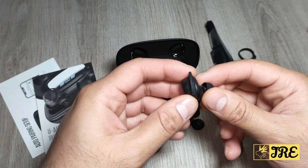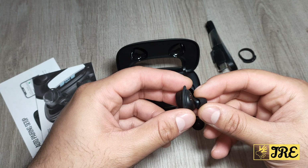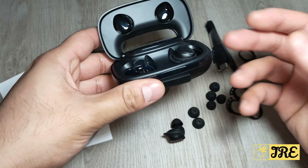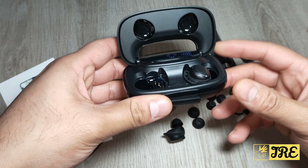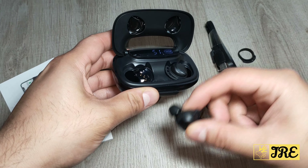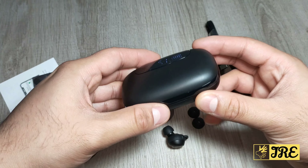It also has a snug fit so it's comfortable and you can use it for a longer period of time. The charging case has a built-in 2600mAh battery capacity, and the built-in emergency power bank gives you up to 180 hours of usage time. Per charge gives you five hours of usage time, and to charge the case fully it only requires 1.5 hours.